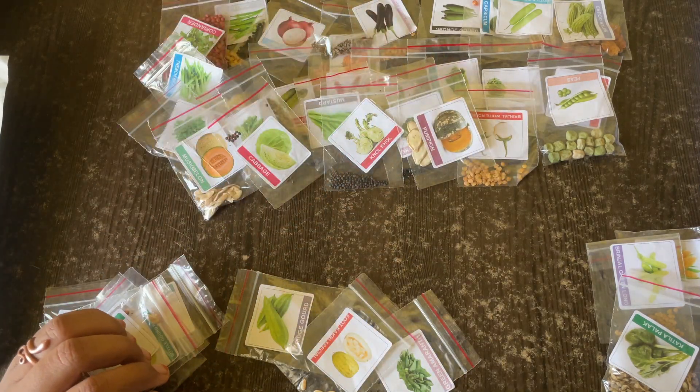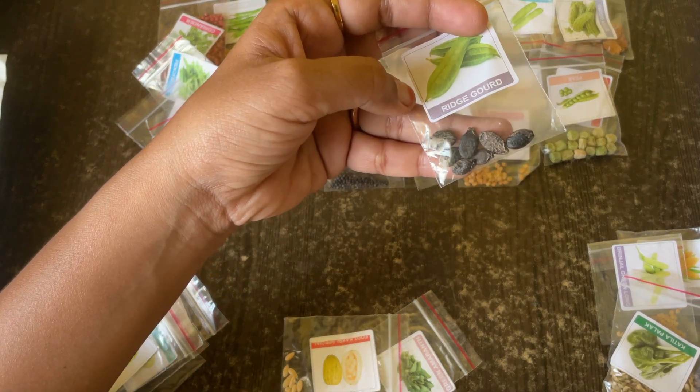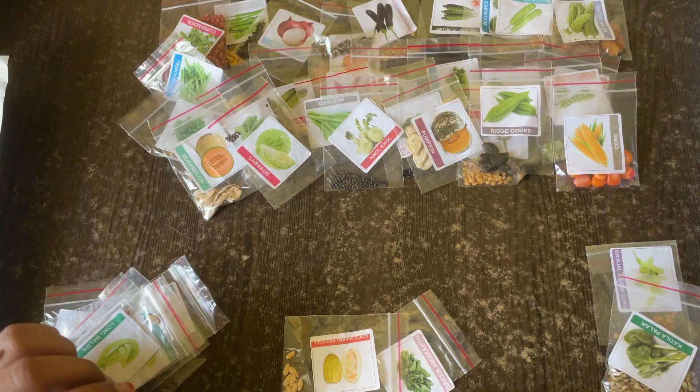Then we have knol-khol — I'm not sure about this one. Then we have pumpkin. And then ridge gourd — yes, we have ridge gourd. The seeds — we just got about six or seven seeds for that one.